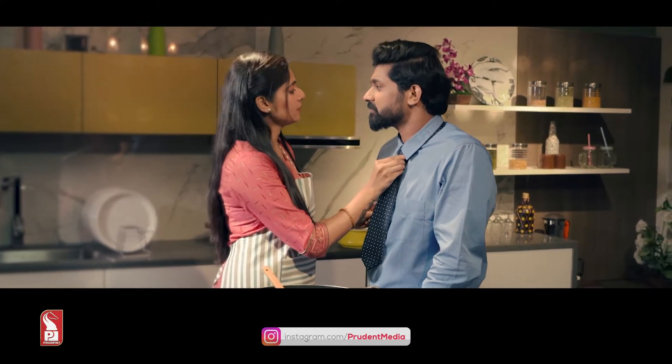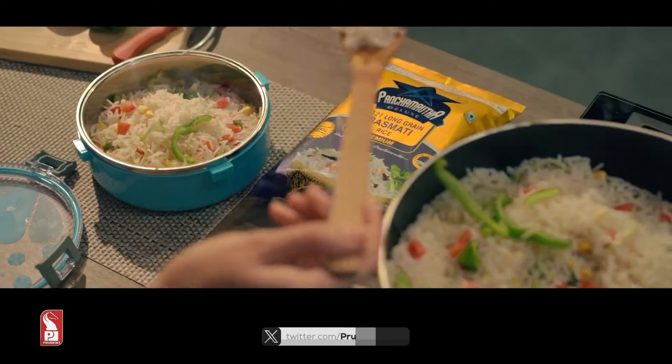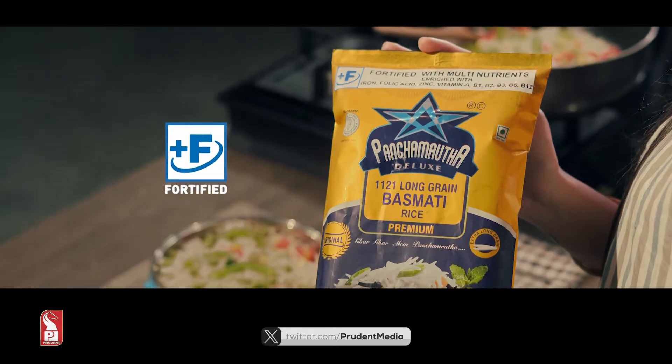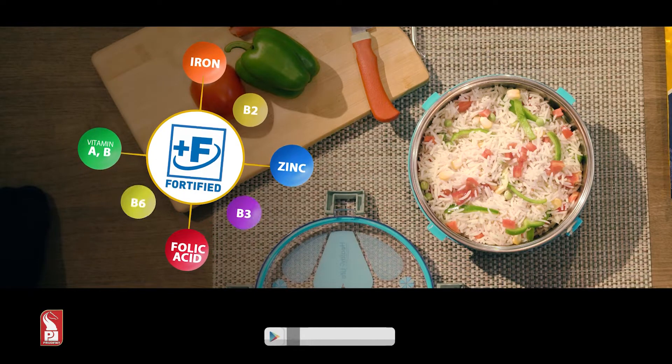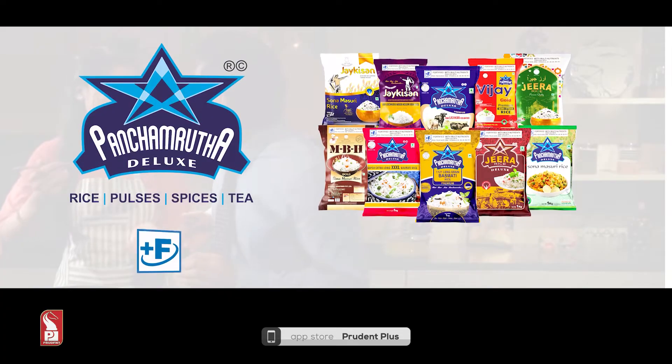Yes, it is very important. You get all the nutrition — fortified rice. Iron, zinc, folic acid, vitamin A. How much is present? Fortified rice. You eat long — fortified rice.